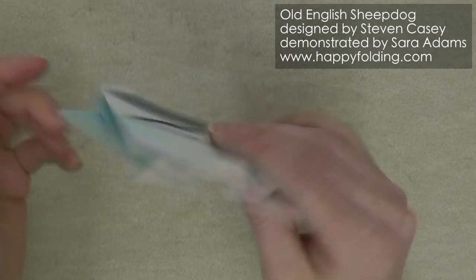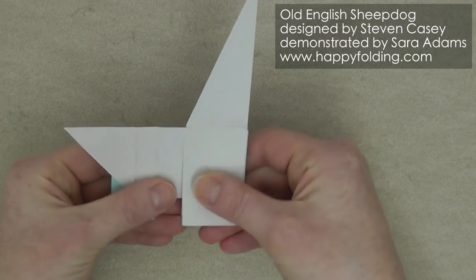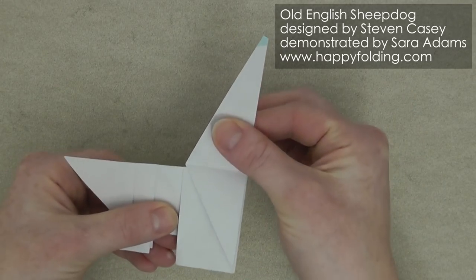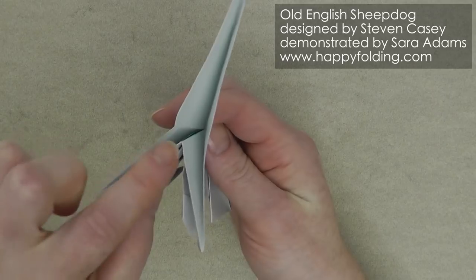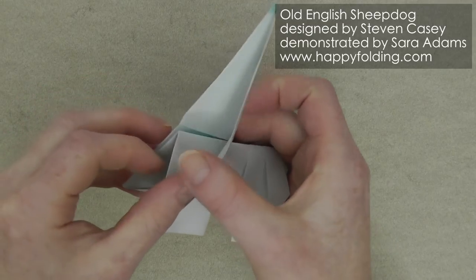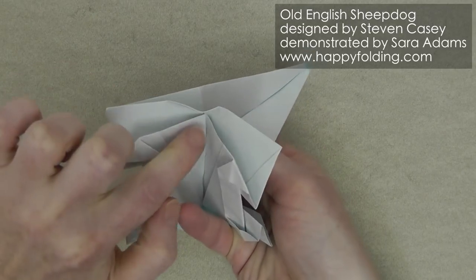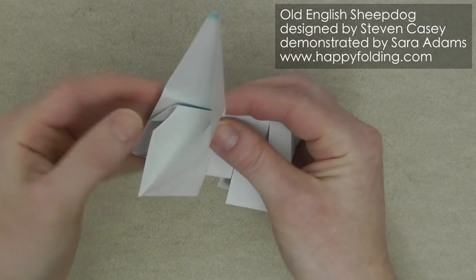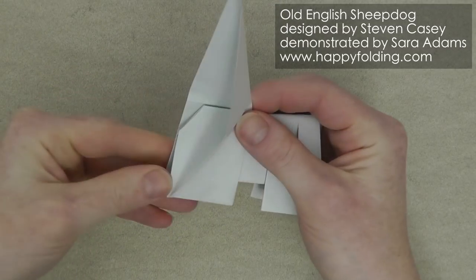Now we're going to flip over the model and fold it in half. You can already see a tail section, and this is where we're going to form the head — we'll concentrate on that next. First notice that you have these different layers here. We're going to inside reverse fold this corner as far as it will go. Open this up a little and you can see there is another layer here — go in as far as that extra layer, push the corner in, and then flatten down the paper again.